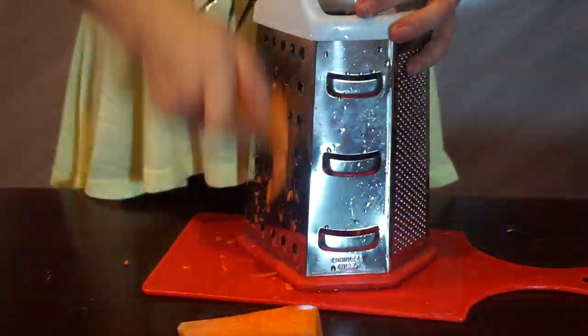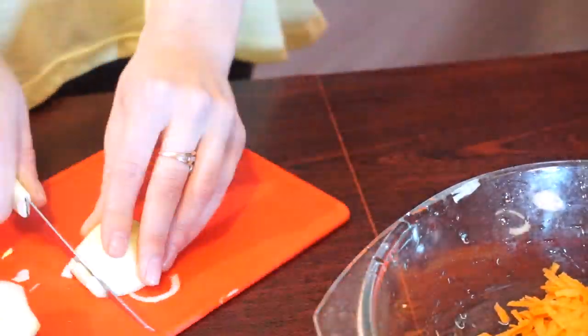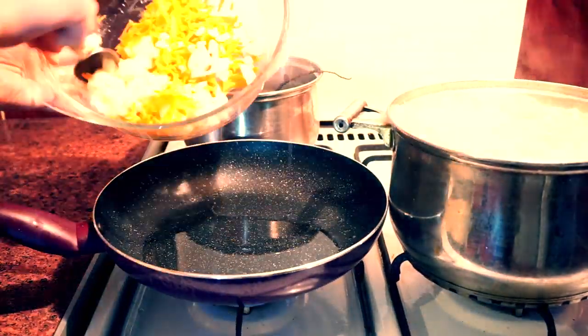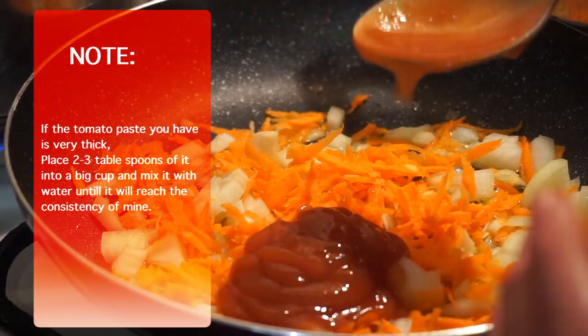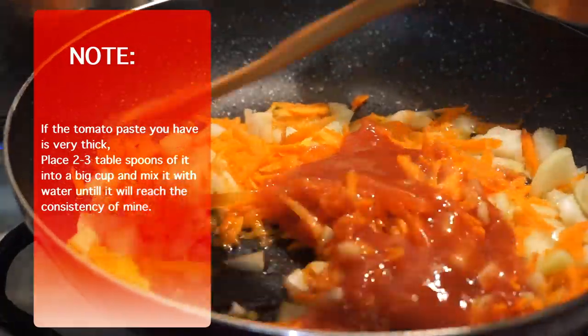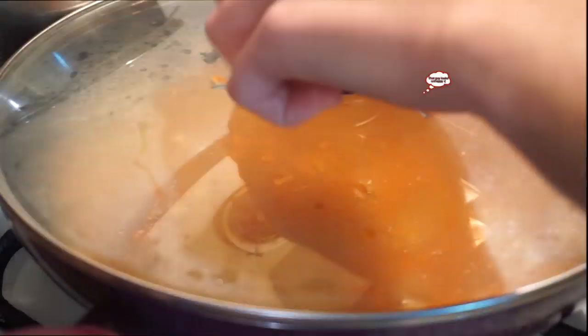Use a shredder to shred your carrot and let's chop the onions. When the pan is hot, pour out some sunflower oil and place carrots and onions in it. After a few seconds add tomato paste and cover it up and cook on a medium fire until onion and carrots get soft.